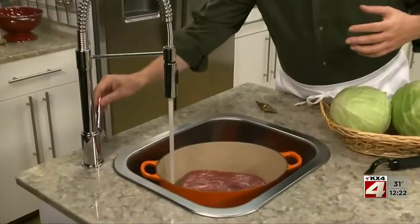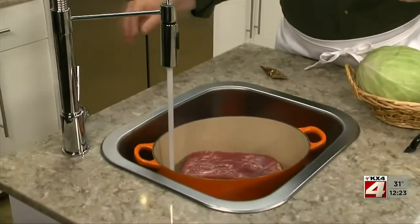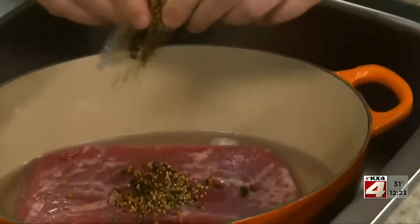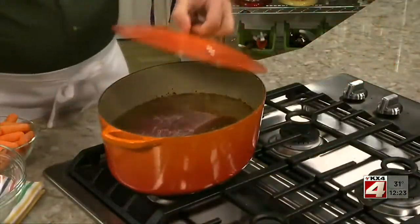All we do is place a raw corned beef in a large soup pot, or we can use a Dutch oven, and cover it with some water. Just make sure you add the little package of pickling spice that comes with it, because it gives it a load of flavor. We let that simmer for a couple of hours.